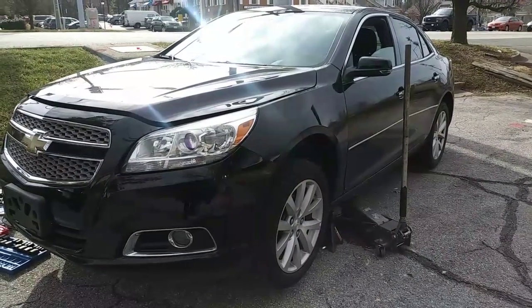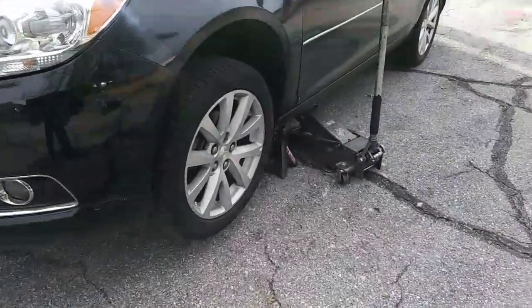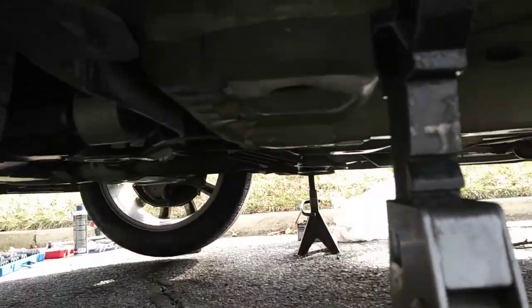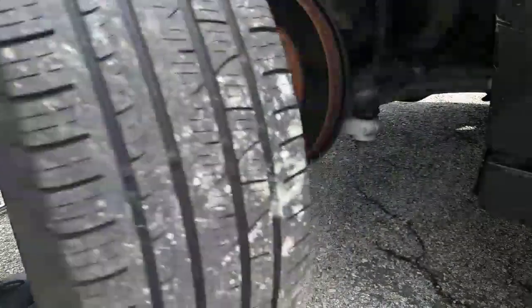Today I'm replacing the front wheel hubs on this 2013 Chevy Malibu. It's cold out here so let's get right to it. Begin by jacking up the front end and supporting it with jack stands, then remove the wheels with a 22mm socket.